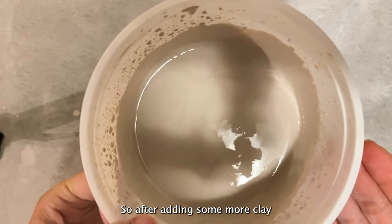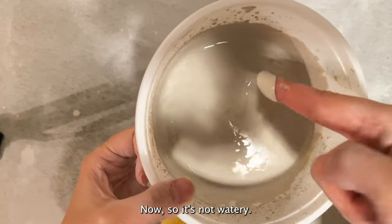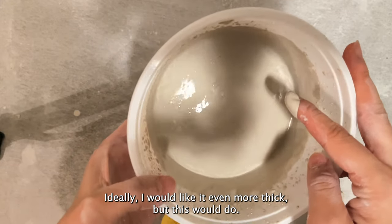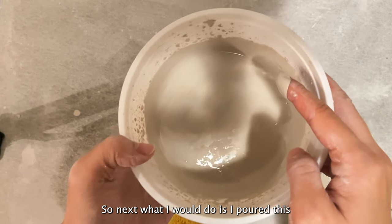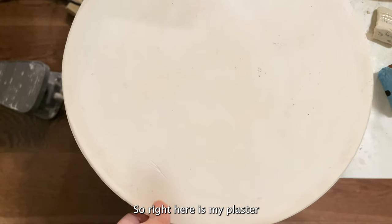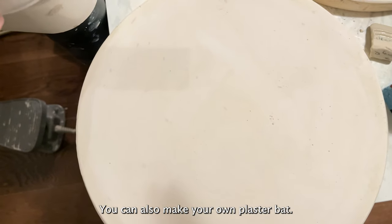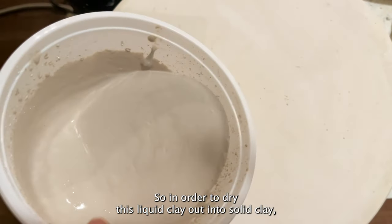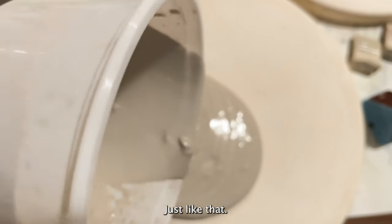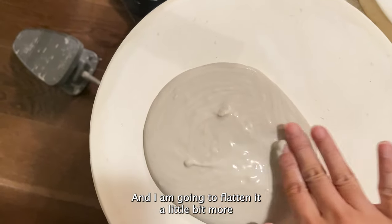After adding some more clay trimmings and blending it, this is a lot thicker now — it's not watery. Ideally I would like it even more thick but this will do. So next what I'll do is pour this on my plaster bed. Here is my plaster bed that I got from the pottery store — you can also make your own plaster bed. In order to dry this liquid clay out into solid clay, I'm just going to pour it on the bed just like that.